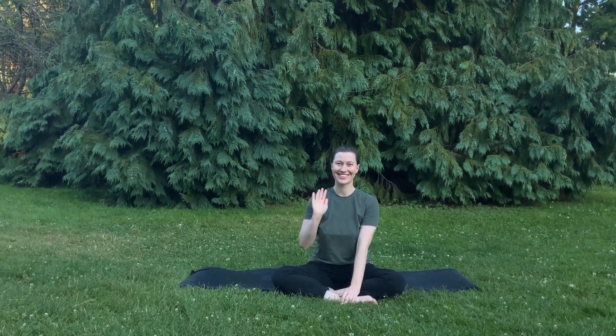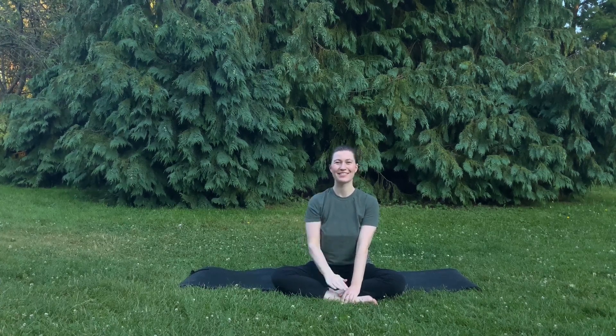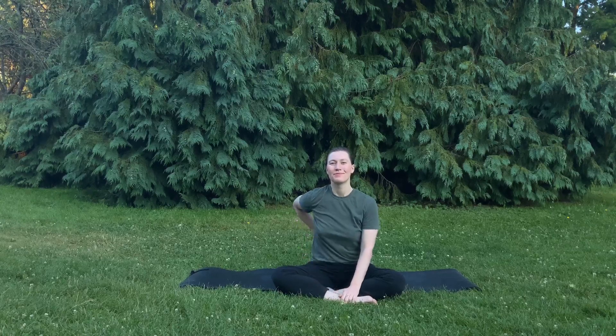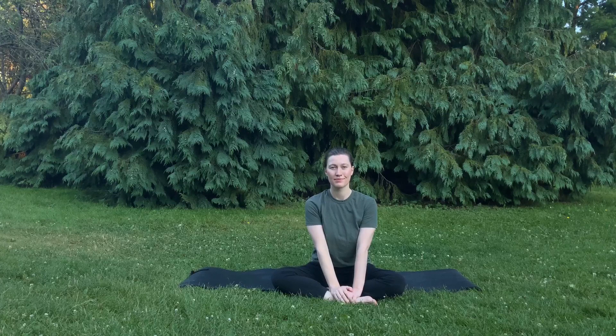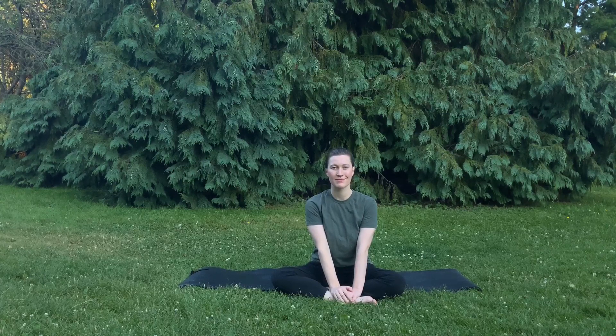Hello, I'm Hannah Rae, and today we're going to be doing a short beginner Pilates workout for low back pain. So if you have occasional low back stiffness or soreness, this is for you. Of course, always listen to your body. Let's go ahead and get started.